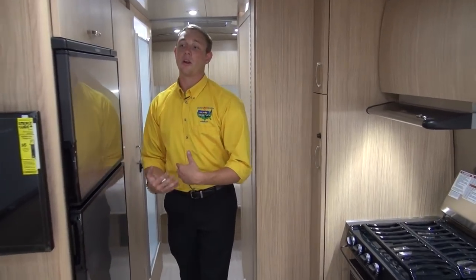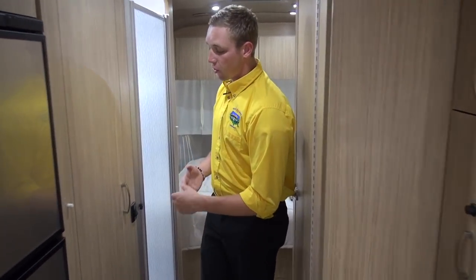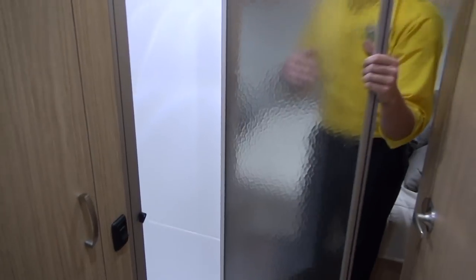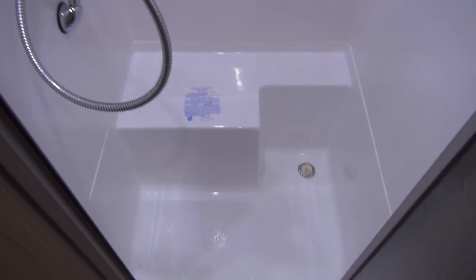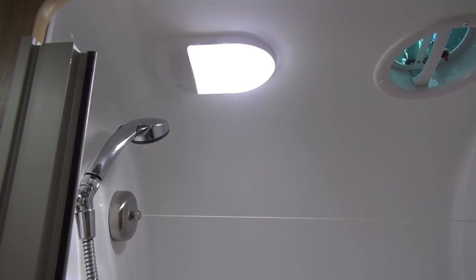Now as we make our way back, first thing I'm going to show you is the bath. Your shower has a small step in but drops back down, giving you additional headroom for taller folks. You've got a seat you can use while washing up or washing your feet. You'll also notice a handy clothesline in there — Airstream figured that in, and it's nice to have a place to hang some clothes and let them air dry.